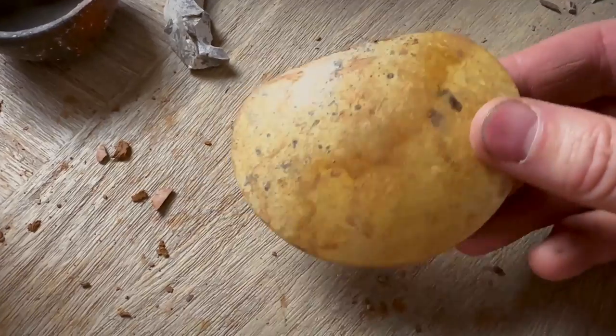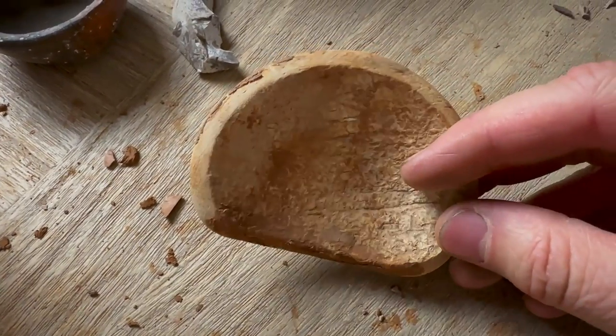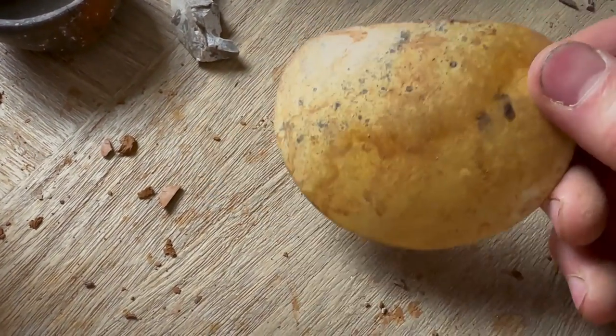I've also got here this gourd scraper. This is a really invaluable tool for helping sculpt and get the right shape you need for your pottery, so this will be my primary tool. I got this particular one from Andy Ward — I'll put a link in the description below if you need one. You can purchase it from his site. I highly recommend it if you're going to be doing this type of pottery.